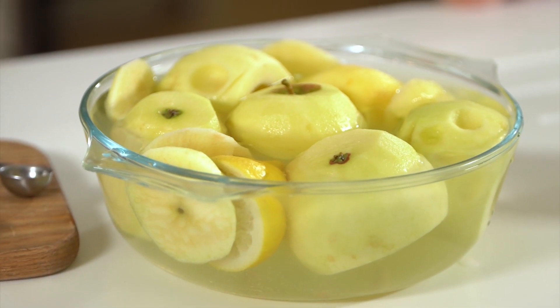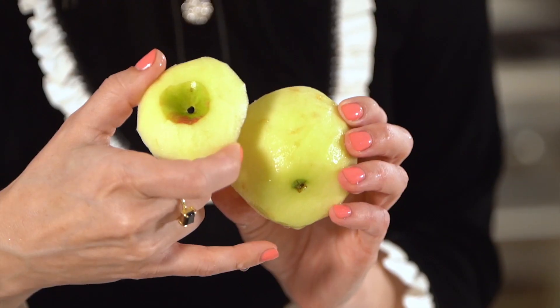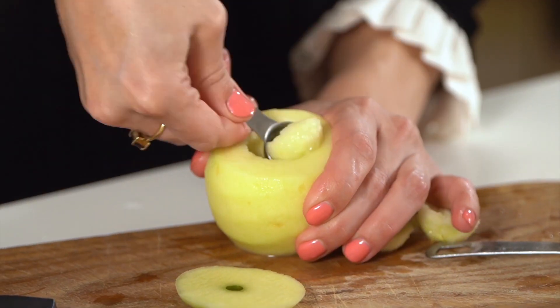First thing we're going to do is peel the apples. Cut a bit off the top, a bit off the bottom, and core the middle of the apple.